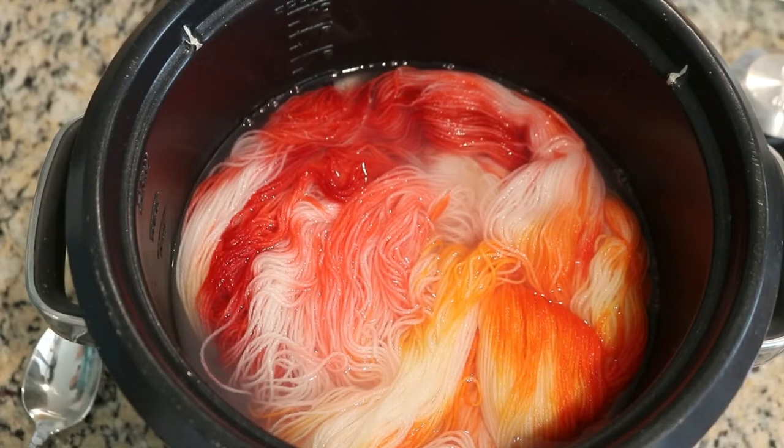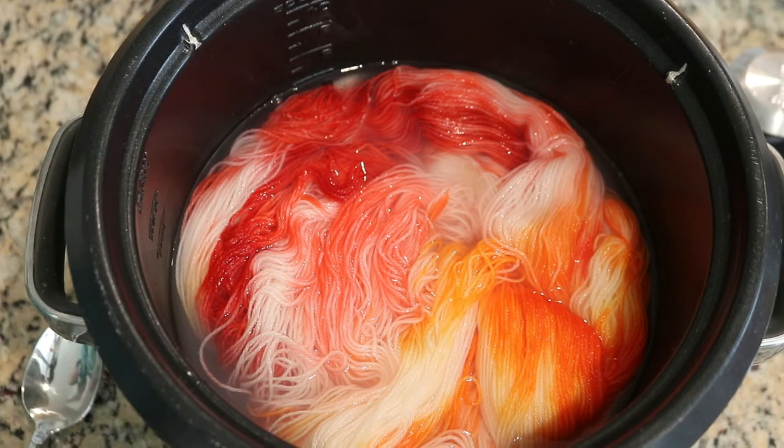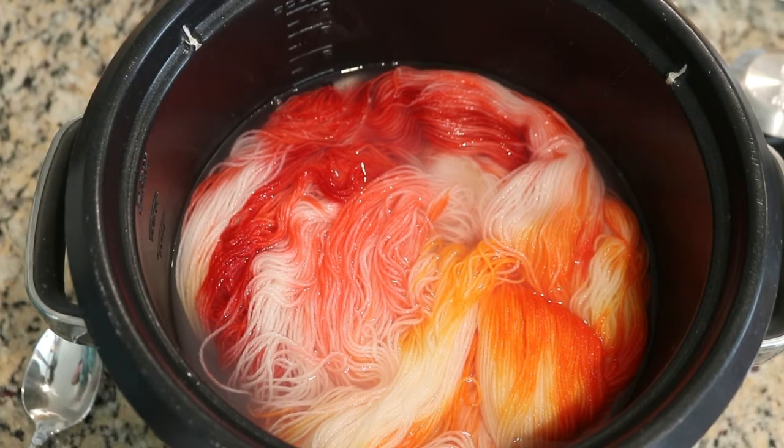Now I'm going to turn off the slow cooker. There are two choices at this stage: we could leave the yarn in the pot to cool, which is helpful if there's still a trace amount of color that you want it to absorb, or you can remove the yarn and set it aside and let it cool completely before you wash it. Either way, you want to make sure that the yarn cools completely to room temperature before you go and wash it.